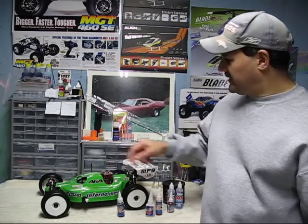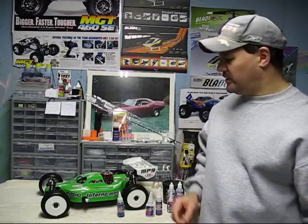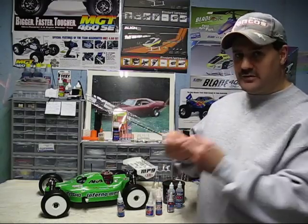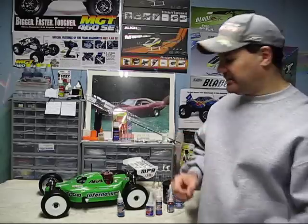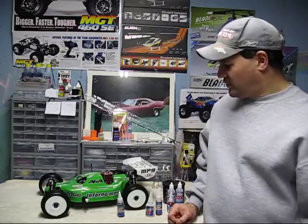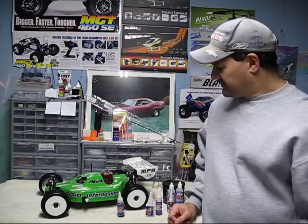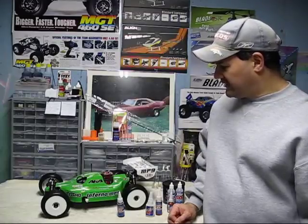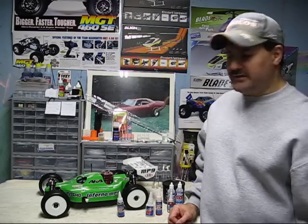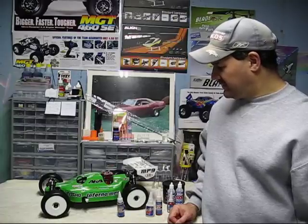Most of these vehicles will have a pre-filter that doesn't get oiled. You oil the main filter, then you slide the dry pre-filter over it. That collects the main dust, and you can just wash it in general soap and water. But if you're running on grass, you might not have to do it as often — maybe every two, three, or four runs. In heavy, dusty environments, definitely check it after every run or two.